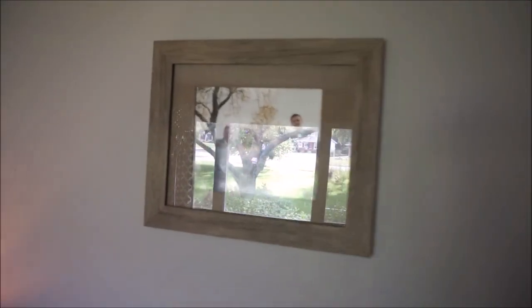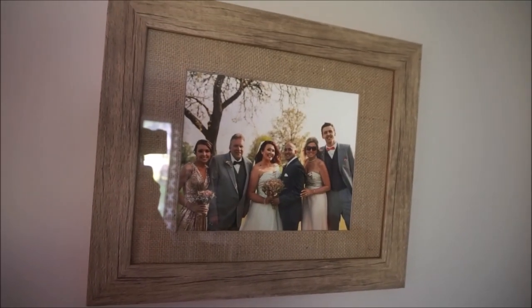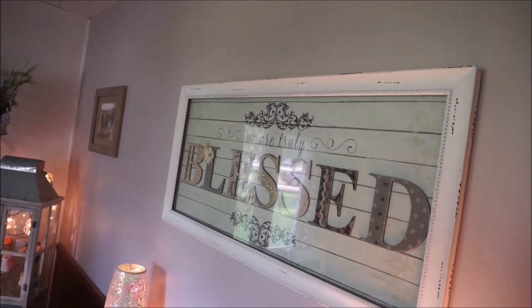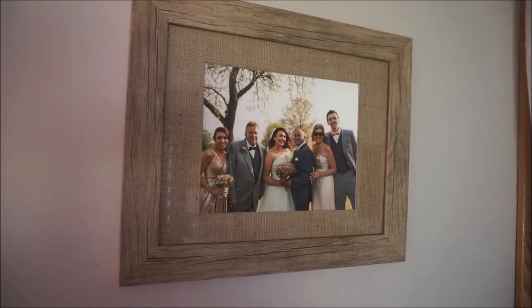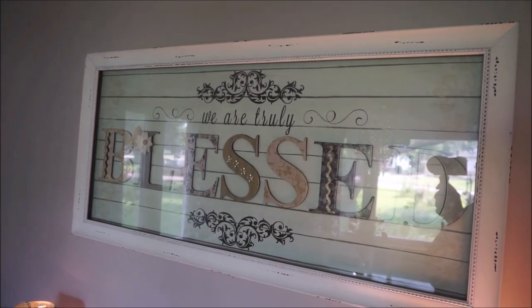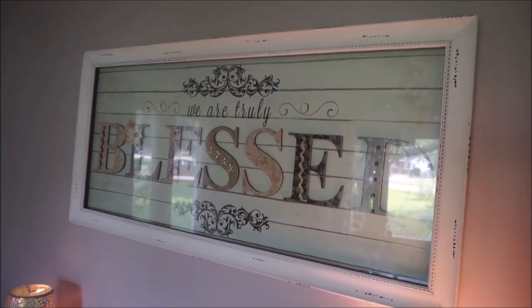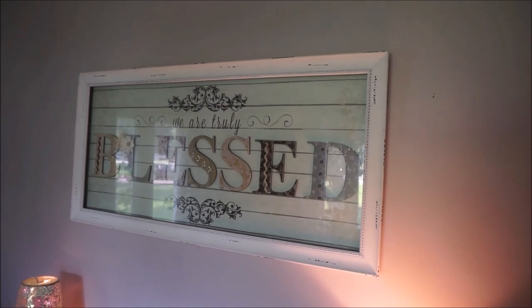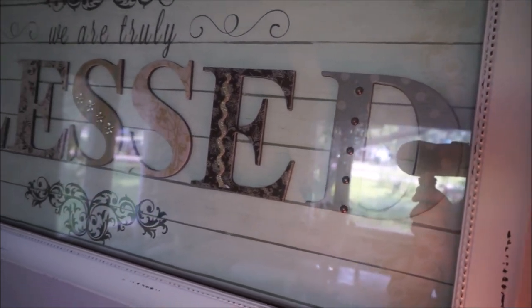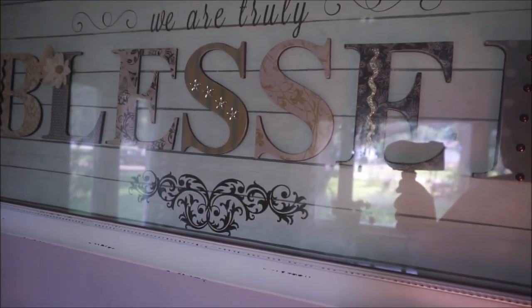Right over here I have a really nice 8x10 rustic wooden picture frame — both this one and its matching one were purchased from the Store at Home. Then I have a wall art piece from Kirkland's that reads 'We are truly blessed.' It's very similar to the one in my living room — it has a shadow box effect, the entire frame has distressed markings, and each letter has a different type of embellishment.